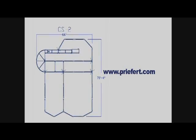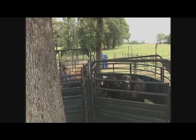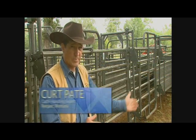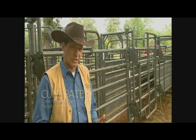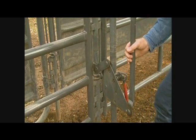This sweep system back here really works nice because you always want to work the animal from the side. The way this sweep system is set up, you're always working from the front or the side of the animal — you never get behind them.